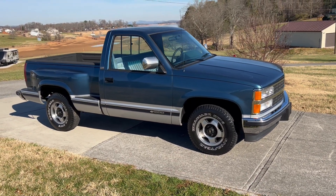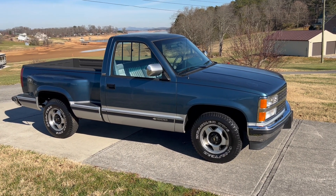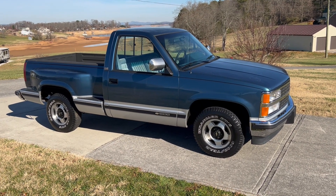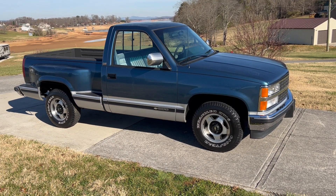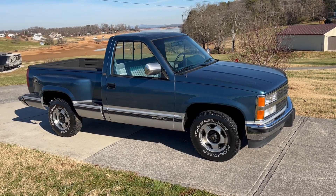This is a rust-free truck. It appears it maybe had one repaint and the clear coat's peeling on it. But it's really a pretty nice truck. It's got no rust in it — I'll get under it. It's all original paint underneath, and the door jams have no rust in there. Just a really good truck.